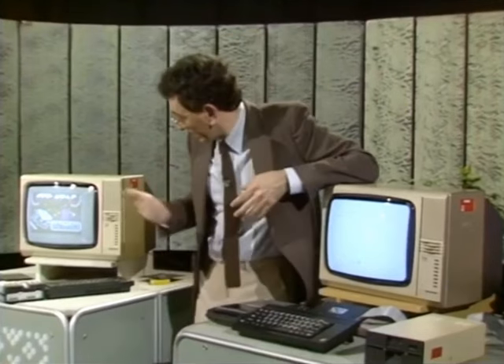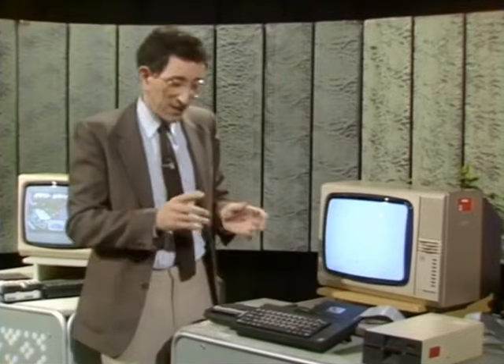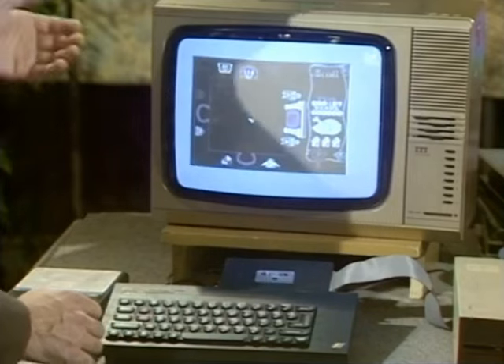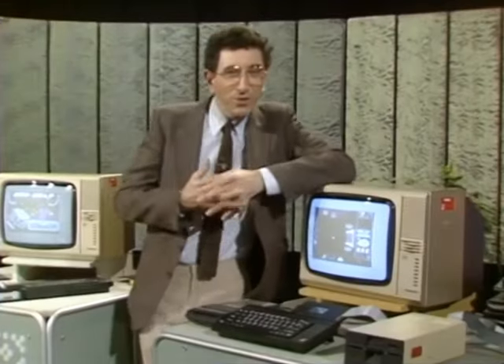Most games cassettes take about four or five minutes to load. In fact, that one over there — Attic Attack — is still loading. But with this disk interface, it's as quick as this. Just enter a few commands, press the Enter button, and Bob's your uncle. Once you're hooked on the speed of disks, you'll never want to use cassettes again.